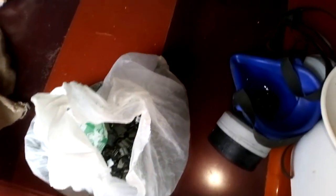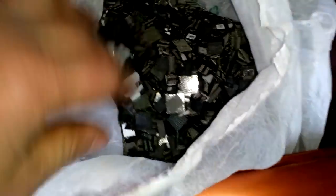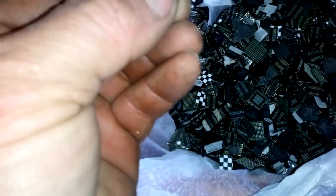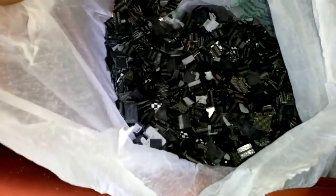Hey guys, what's up? I don't usually like to make a video about gold yield from some sort of material, but today I got to process these. Here I got 800 grams of clean laptop BGA, maybe 100 grams of some other BGA — probably from some modem or some other electronics. But mostly 700 grams is from laptop little BGA. So 800 grams total.